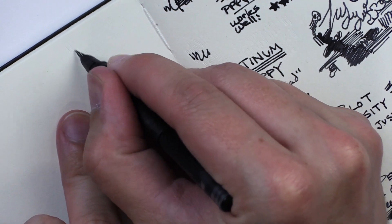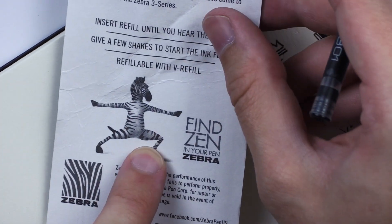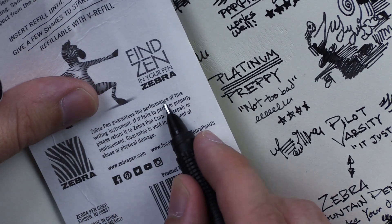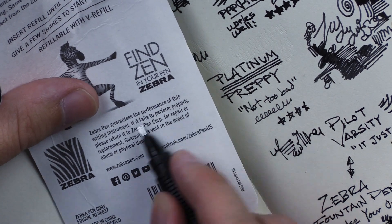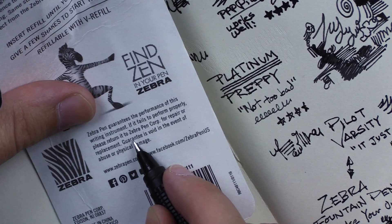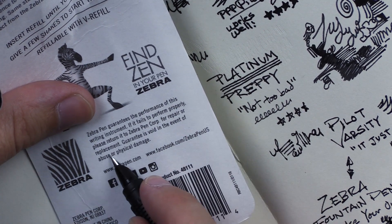'Give a few shakes to start the ink flow,' it says. Here it says Zebra Pen — look, there are zebra stripes on it, and there's a zebra on the back. I'm totally oblivious. It says 'Zebra Pen guarantees the performance of this writing instrument. If it fails to perform properly, please return it to Zebra Pen Co. for repair or replacement. Guarantee is void in the event of abuse or physical damage.' How much is this pen? Do you think they would repair it? I guess they would probably just replace it, but it's not worth it.